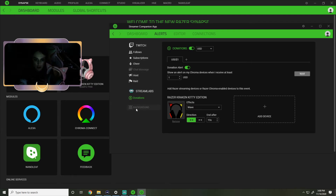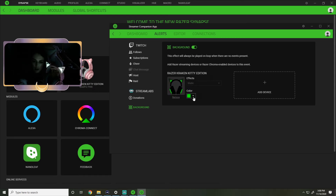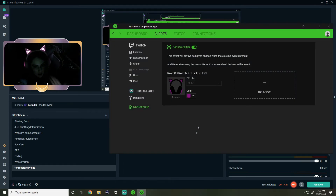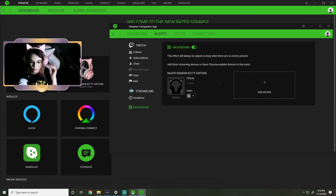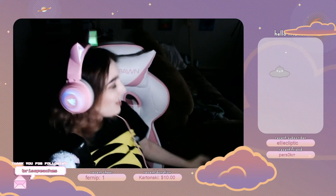For Streamlabs donations you can do different donation alerts for different amounts - that's what happens when I get donations. There's a background section - this effect will be played on loop when there are no events present. So this is where I choose the color that I want when nothing is happening. If I want it to be pink I can have it be pink, if I want it to be blue I can have it be blue. There's a pretty gray color that's neat - I think I'll start with that.